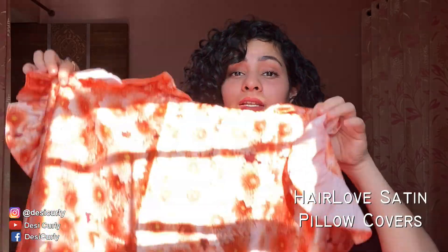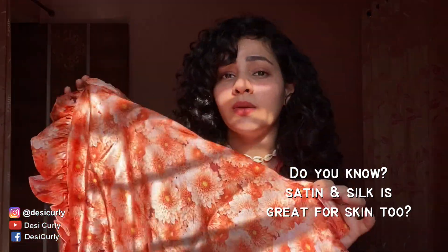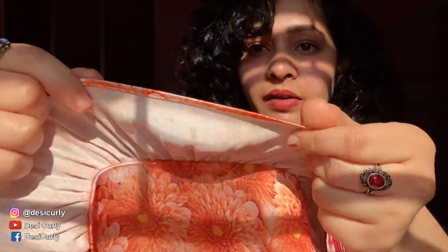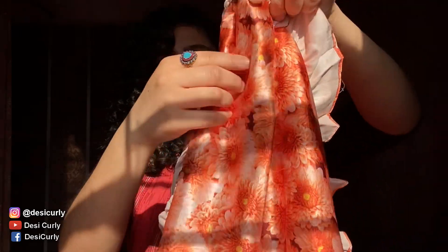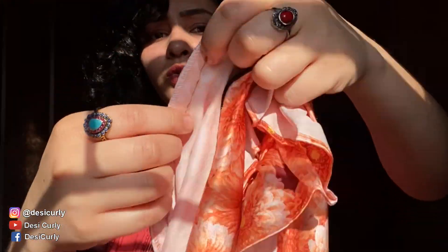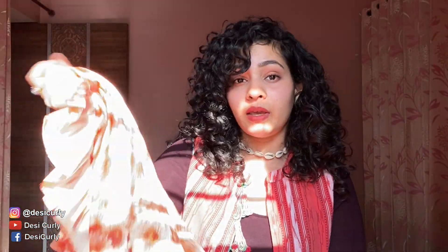A more permanent solution is satin pillowcases. Hair Love India has them in many prints and solid colors, so you can pick them according to your bedsheets and just forget about it — sleep on them anytime. I have a single one for my double bed. The stitching is perfect, it has a zipper, and from the inside there's interlocking so you don't have to worry about stitches coming out. Really good quality — definitely invest in them.